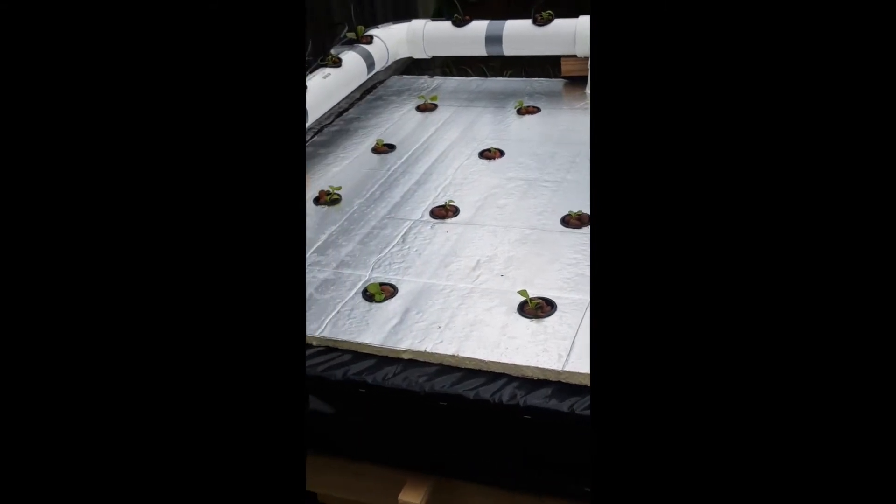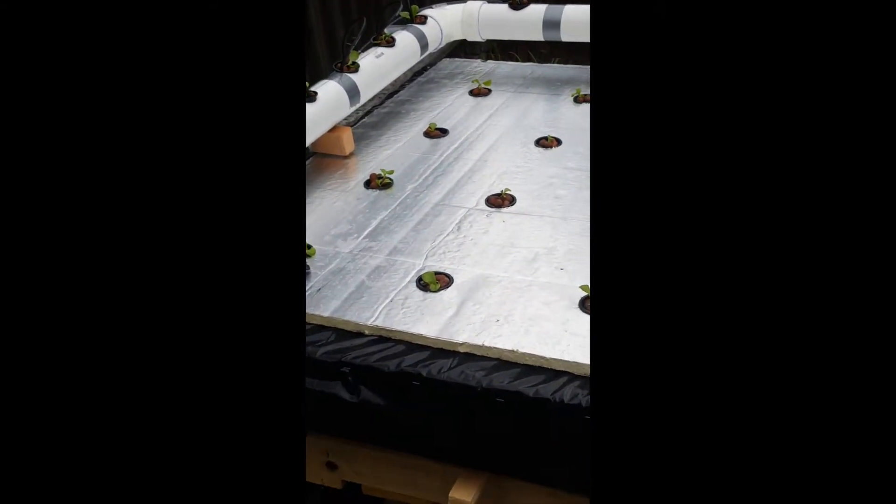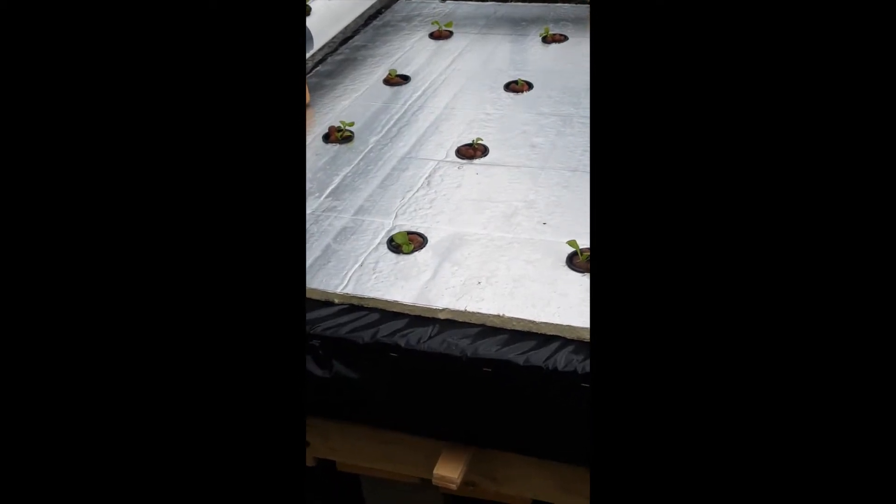It could also hold the half-inch foam on the top. The 2-inch net pots that I have on the bottom of the raft here — I've got some butter crunch lettuce that I propagated in some rock wool, and on top I've got some clay pellets. I don't think I really need the clay pellets but I put them on there to help the seedlings grow straight up.